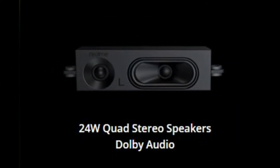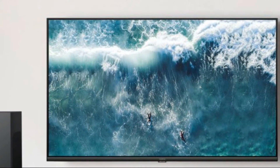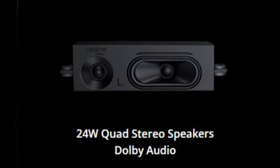It uses 24W quad stereo speakers with W audio. We can also connect external speakers. This 24W quad stereo speaker system is used to deliver perfect audio sound.